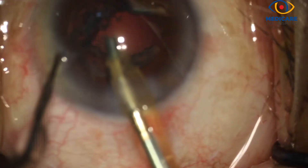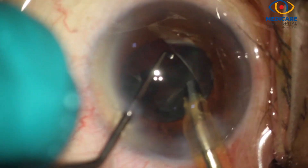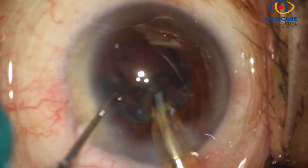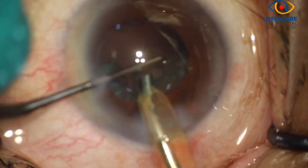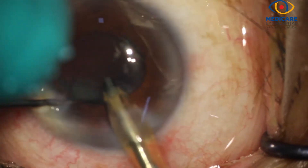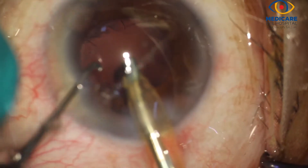After complete removal of the nucleus, what you can see is the thick epinuclear sheet, which has formed because of the complete hydrodelineation performed earlier. This is engaged in the epinucleus mode of the phaco machine and is emulsified with low phaco power. The sub-incisional epinucleus is also being cleared up now.